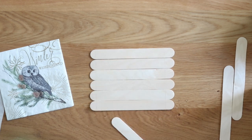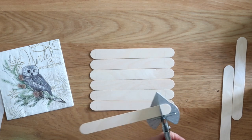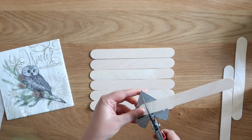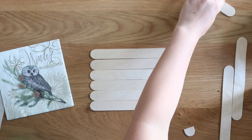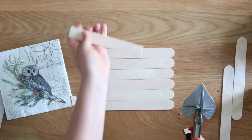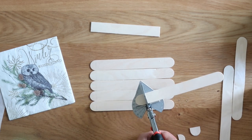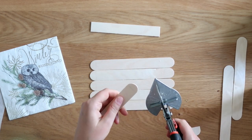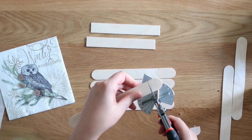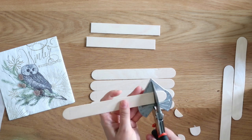I pulled out my angle shears, but you can use heavy duty craft scissors. I really enjoy using angle shears on popsicle sticks because I get precise angles — 90 degrees on this one. Because you're using the jumbo-sized extra large craft sticks, you have to score the wood a few times. Cut on one side, then flip the stick and cut it again until you cut all the way through. Sometimes I only score it once or twice, sometimes three times. Just keep going until all your craft sticks are cut.